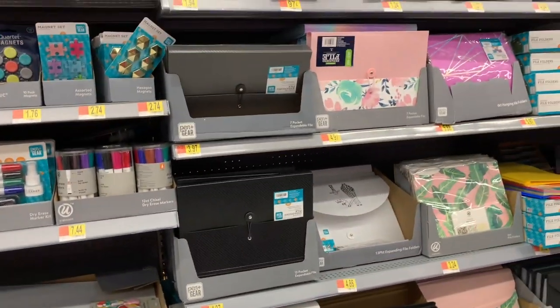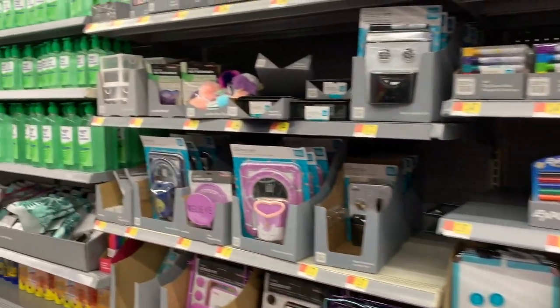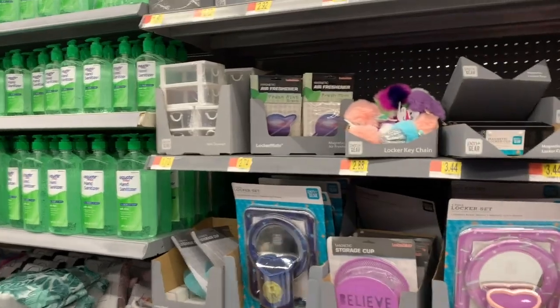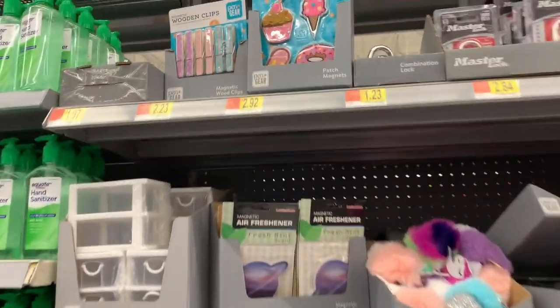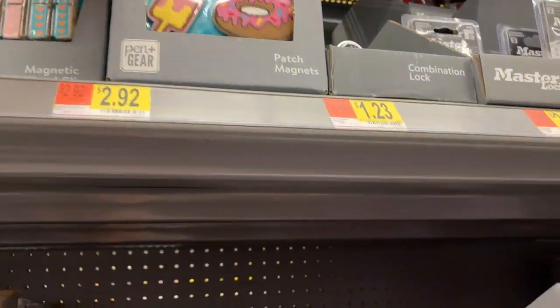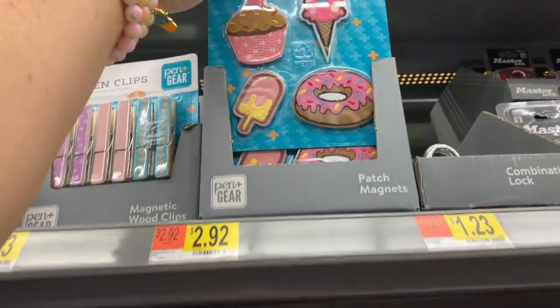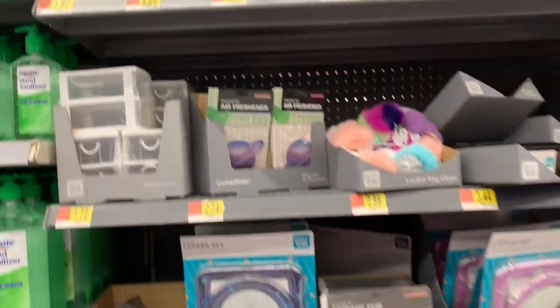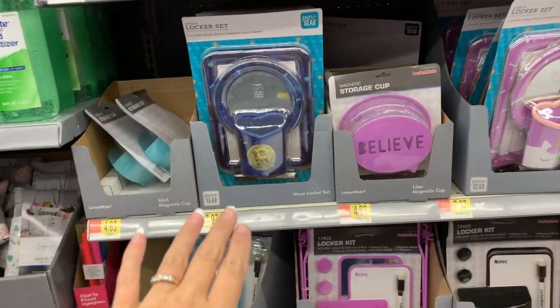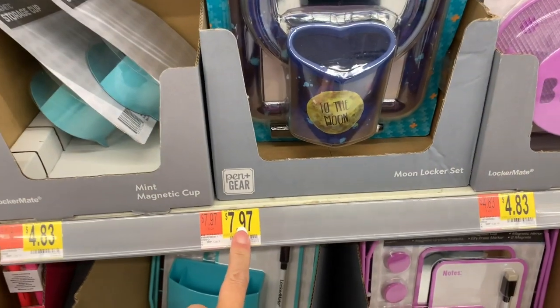There are aisles and aisles of back-to-school things. I'm distracted by Pen & Gear's cuteness. They have cute little patch magnets, perfect for your locker. They have little locker decor sets here, little locker sets for $7.97.